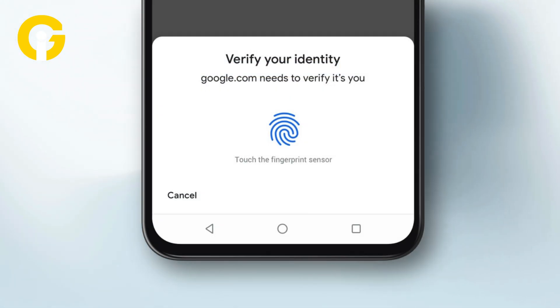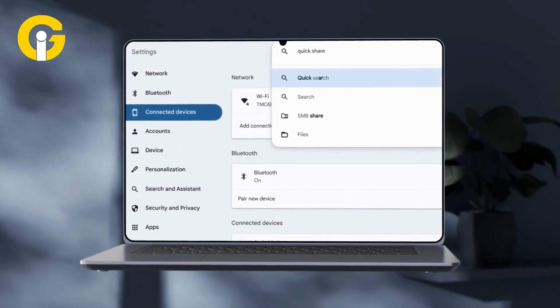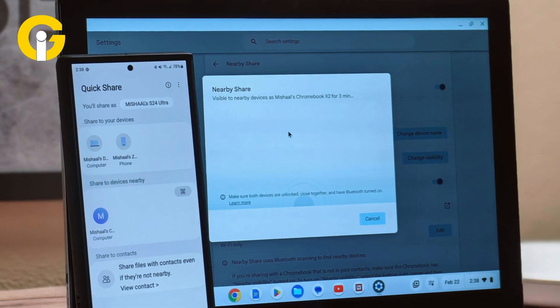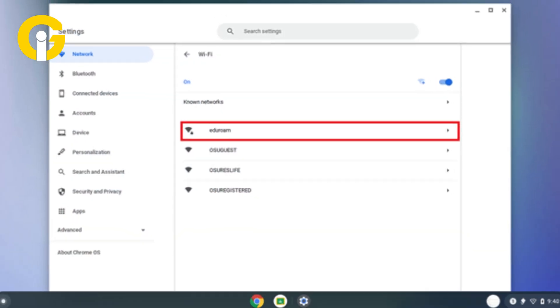Afterwards, verify yourself through biometrics or your PIN. Then click on Quick Share and go to Chromebook. You'll receive a prompt regarding defining or sharing the request — just accept it. Now you can easily access it once the Chromebook gets the Wi-Fi network.